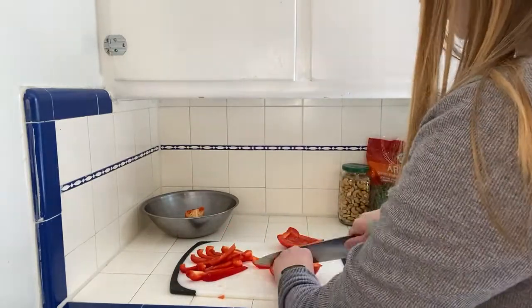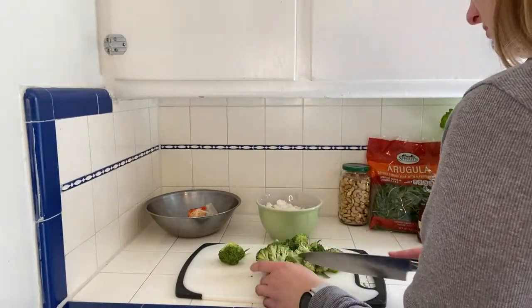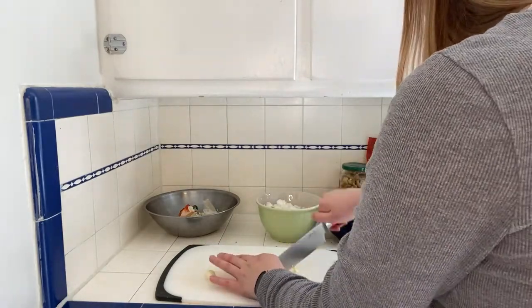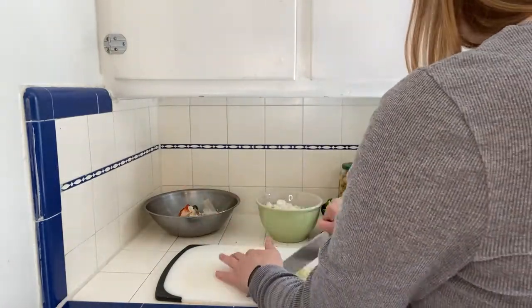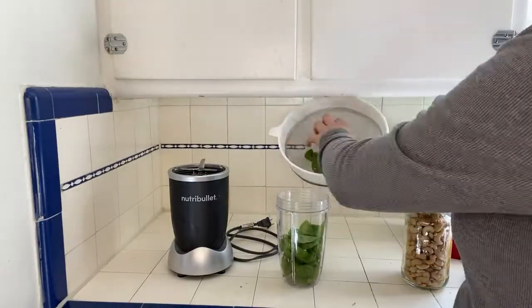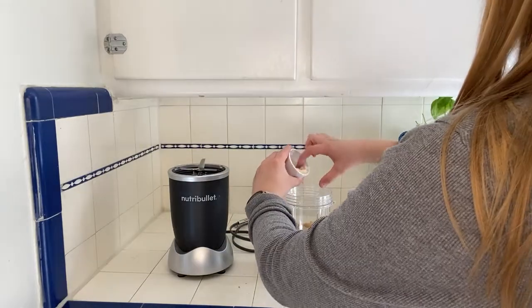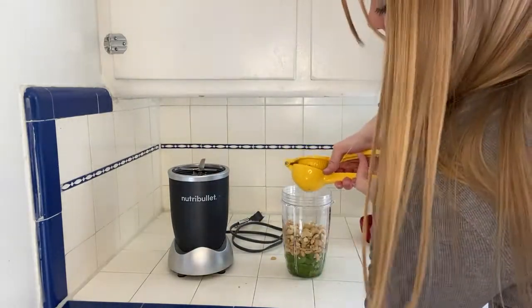Cutting the veggies is pretty straightforward. You're going to dice your onion, cut up your bell pepper, cut up your broccoli off of the stem, and mince your garlic. Then after this you're going to prep your pasta sauce. This does not need to be cooked — you're going to toss all the ingredients into a blender and set it aside for when your dish is ready to be completed.